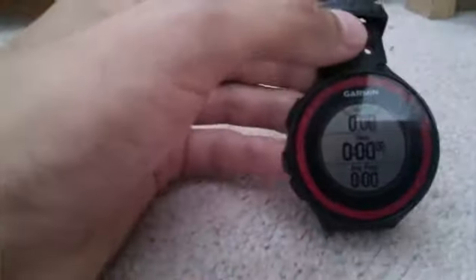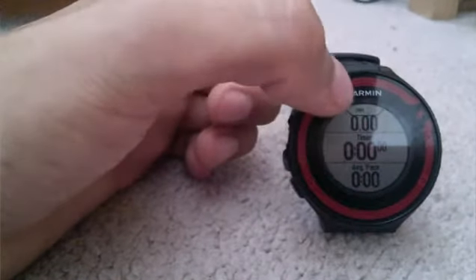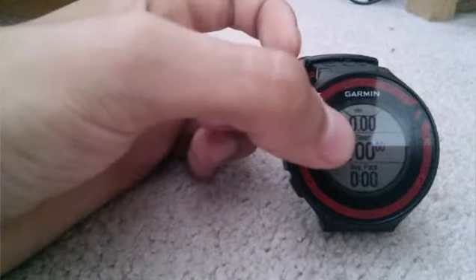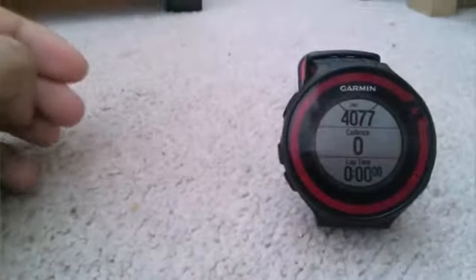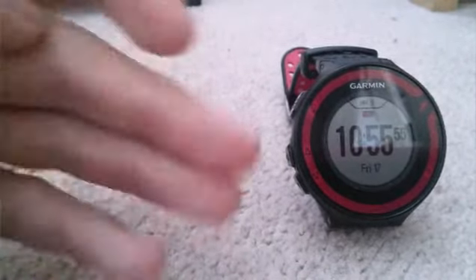As you can see, it's already connected and found GPS. This is the most you can get out of screens — you get two data screens, and each data screen can fit up to three data points, which you can customize. Right here I have distance, the elapsed timer, and pace. Going down, we get elevation — I'm at 4,077 feet, and it's pretty accurate — plus cadence and lap time. If I had a heart rate monitor, I would also have heart rate. You can also add a clock screen.